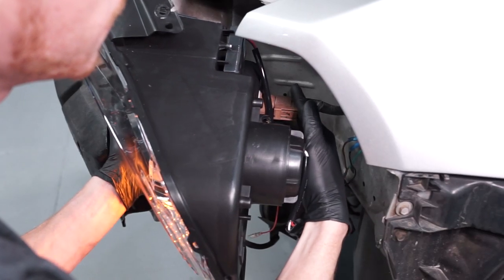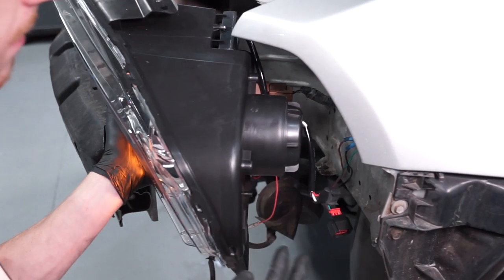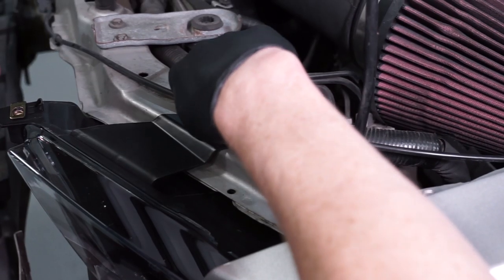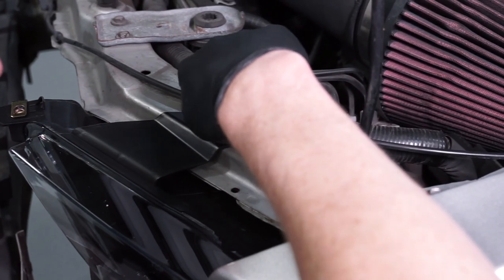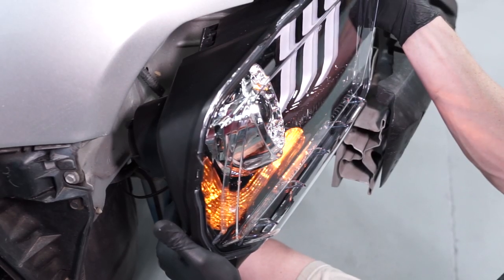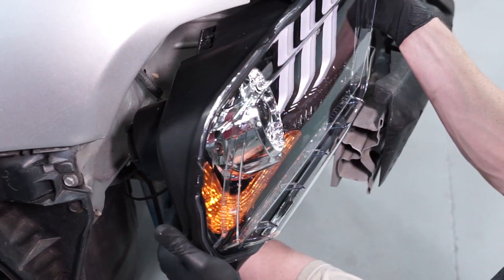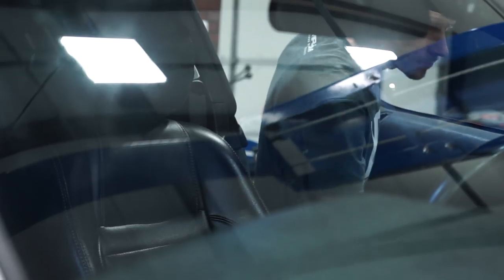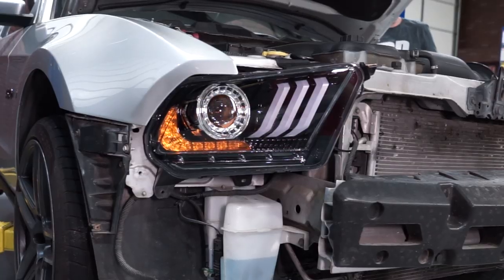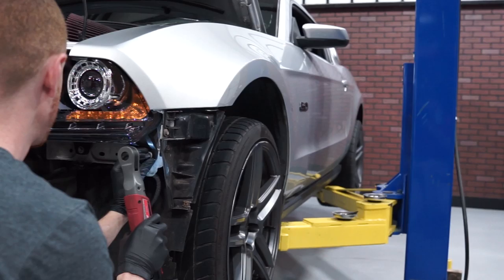Rotate the pigtail 180 degrees and reinstall. Reconnect the electrical connections and verify that the turn signal power is on. Ensure that both connections are secured and finger tighten the upper 10mm bolt — this will hold the light in place while you verify the other side. Do the same for the other side and then turn off the flashers. Turn on the headlights and ensure that these power on as well. Turn off the lights and reinstall the retaining hardware for both headlights.